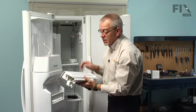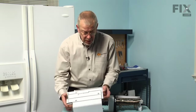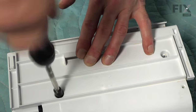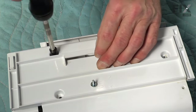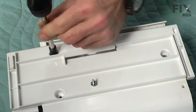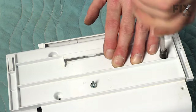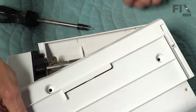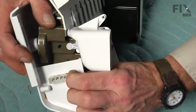Now we can take the ice maker to a suitable work surface and remove the base assembly to install on the new one. We'll turn it upside down and remove the base assembly — there are three quarter inch hex head screws; just remove those. We're also going to remove the wire harness connector from the end of the assembly: press the tabs in enough to drop it down through the opening, and then we can discard the old ice maker.